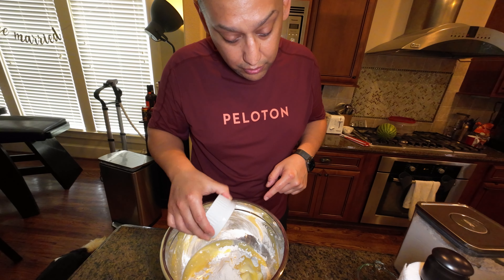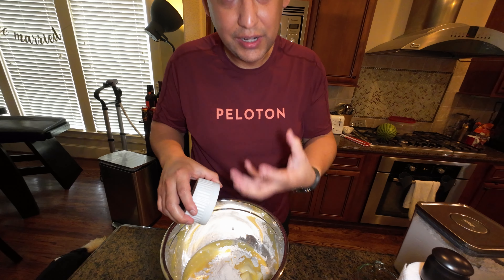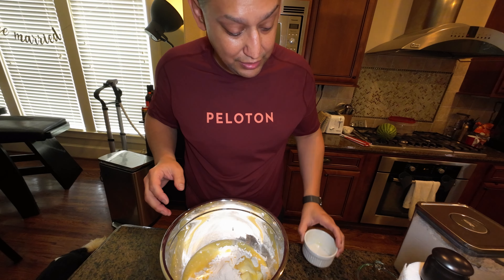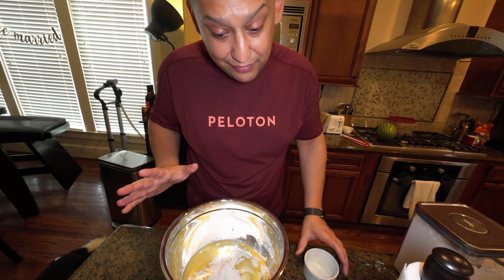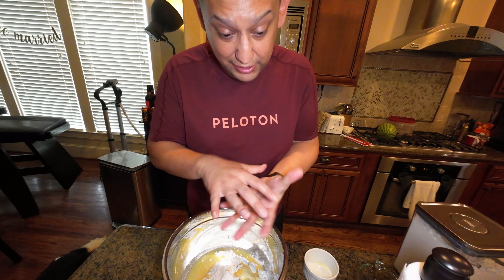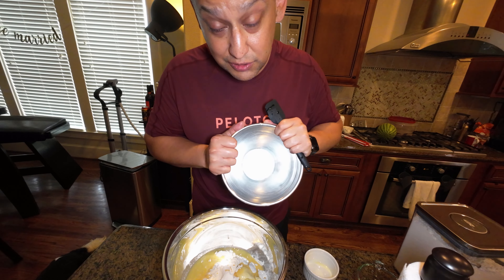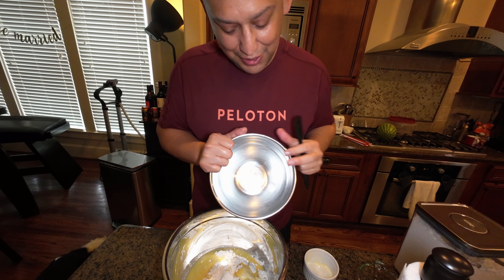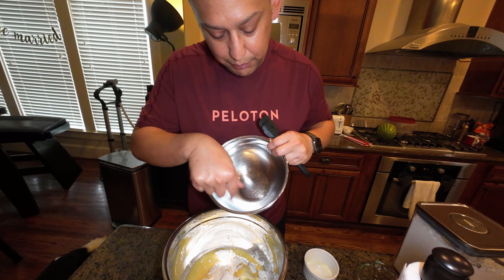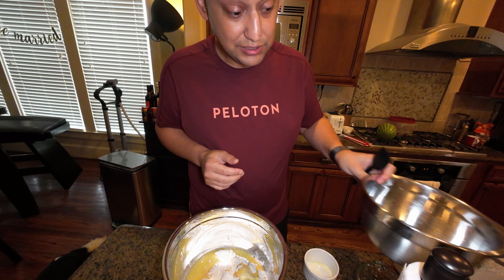We just mix them all together and get it nice and gooey. This is going to take at least — she says five minutes, I'm probably going to do like 10 minutes. I want it to be a nice smooth ball. I'm going to grease this small pot, put it in here, cover it with a plate and leave it on the top of the stove and just let it do its thing.